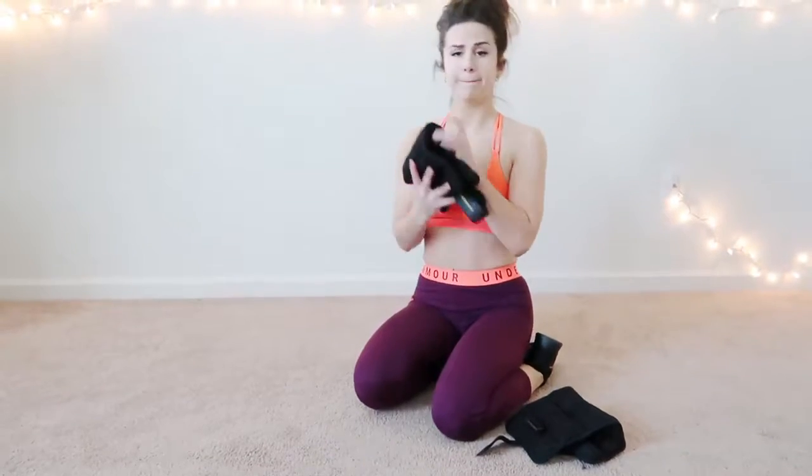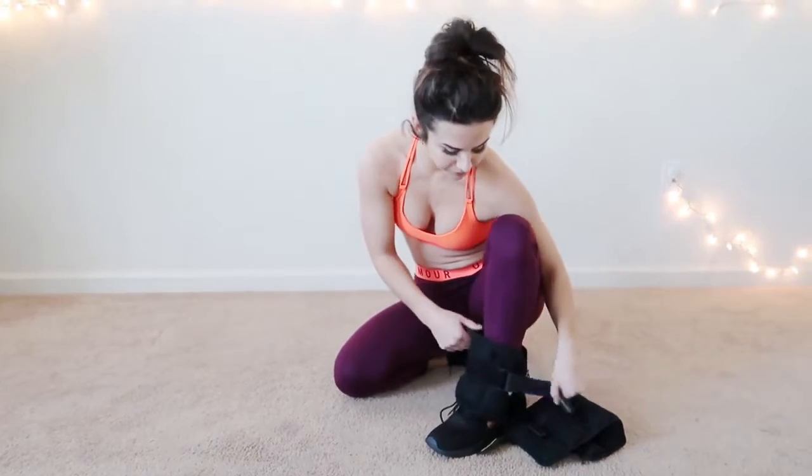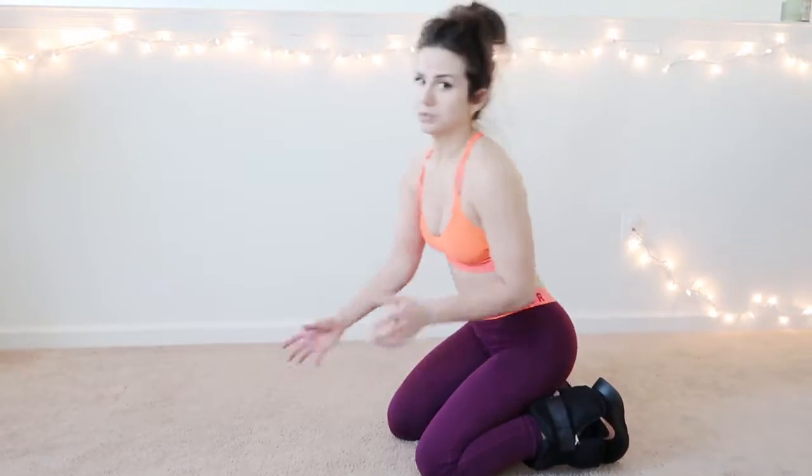You didn't think I was going to leave out glutes, did you? My ankle weights are the best thing I've ever invested in, period. They're five pounds each, very inexpensive. This is Gold's Gym — I think I got these at Walmart too. Ankle weights are great for donkey kicks, hydrants, you name it.